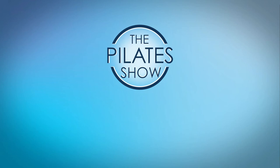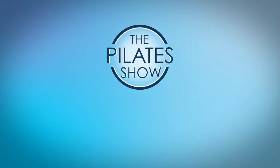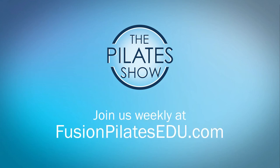That's it for today. If you have a different take on today's subject, or if there's anything you'd like to see covered in an upcoming episode, we'd love to hear from you. Comment below on Facebook, Twitter, or in the forum at fusionpilatesedu.com. See you next time, and never stop learning.